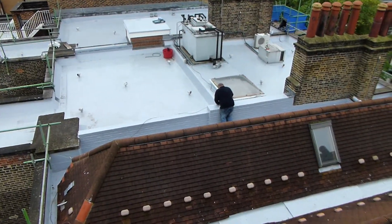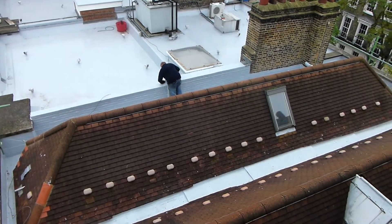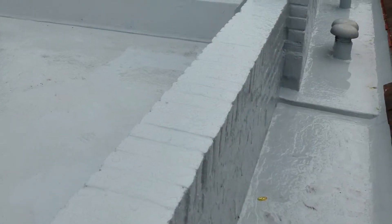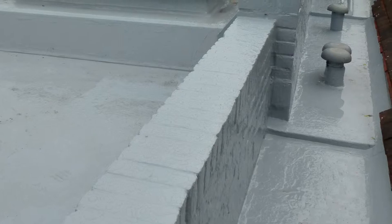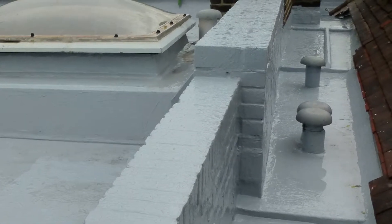Once finished, this valley is going to be completely seamless — there are going to be no joints anywhere whatsoever, so the potential for leaking in the valley is zero. Expansion and contraction will make no difference to our waterproofing system, as it will take any movement from the lead underneath because it's completely flexible.